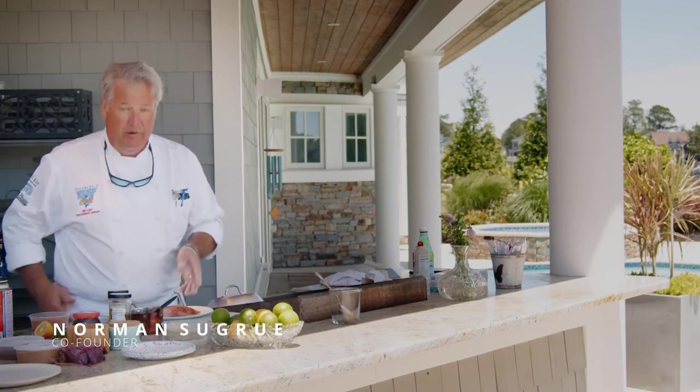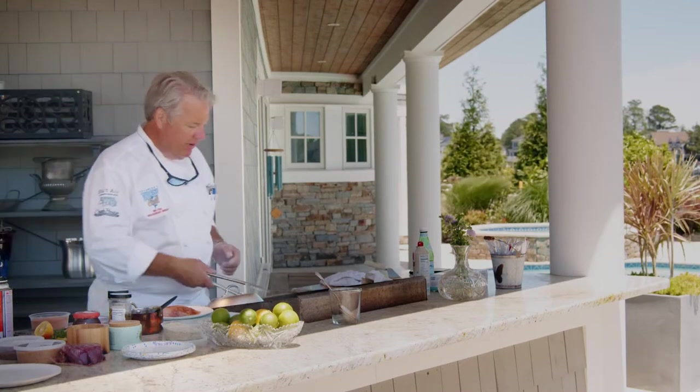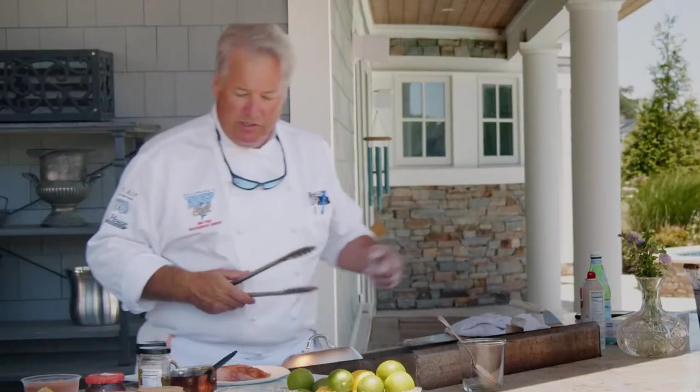Thanks for tuning in. We're going to do a little blackened mahi-mahi on the grill. So I have these grill sheets — you can buy these at the kitchen store. They're only about ten dollars and they come with one large and one small.